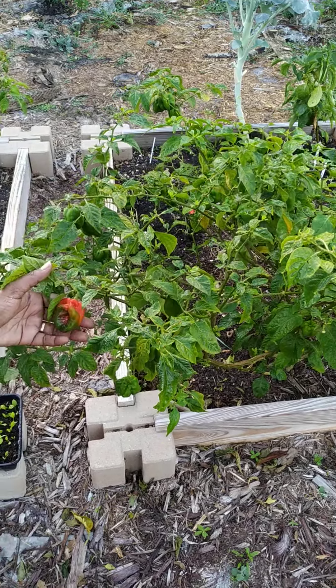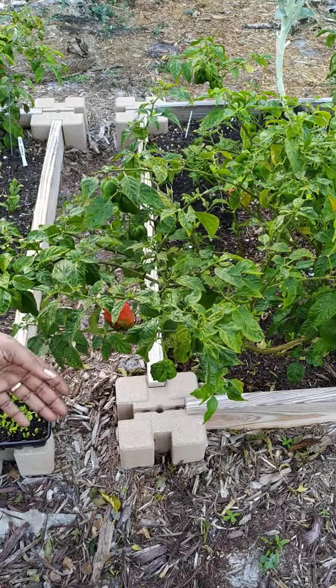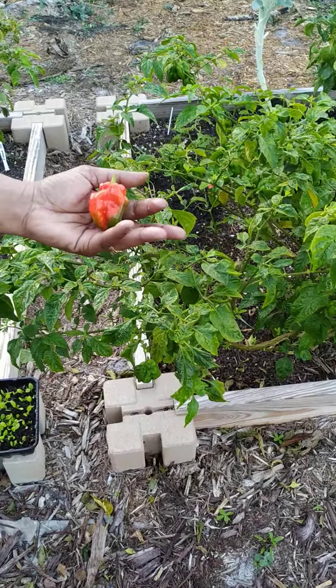I'll save this one. That's not ready yet. We're about to harvest some peppers. Go ahead and do it. This morning. That's one giant one right there. Oh, that one's perfect. I'll let you bring some to work now.